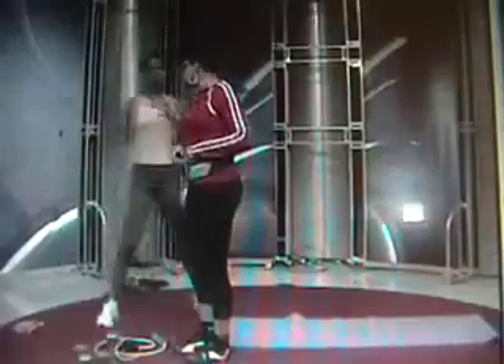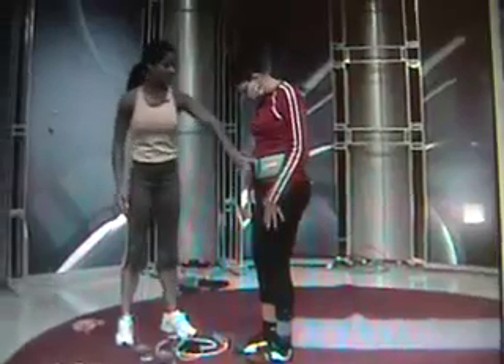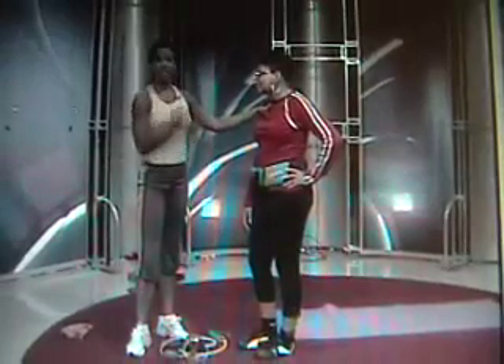I'm going to give this to Shaletta to use for the next month and I want her to tell me what she thinks about it. You can also use it while you're walking and doing other activities. It has 99 levels of intensity, a beginning program all the way up to advanced, and it tones your stomach. So that's your present. But in conjunction with that present, you're going to have to do these other exercises too and I'm going to put you on a program.